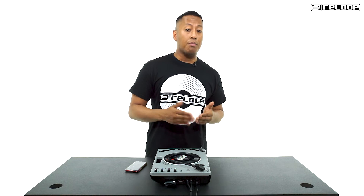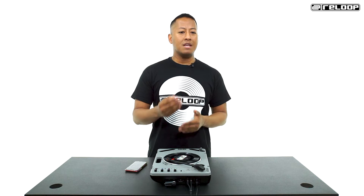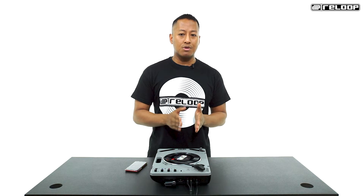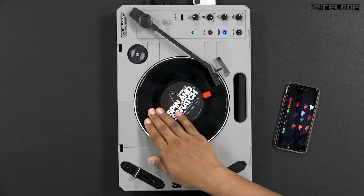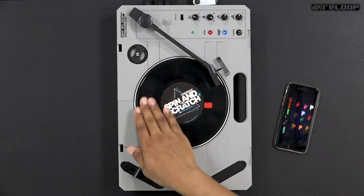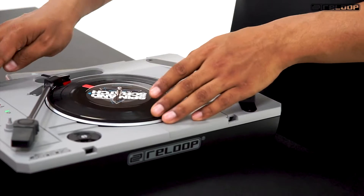It can be done as the record moves forwards or backwards, but first, in order for the sound to be transformed, the record needs to provide us with a continuous sound. So basically, your record hand has the task of either doing continuous baby scratches or drops.